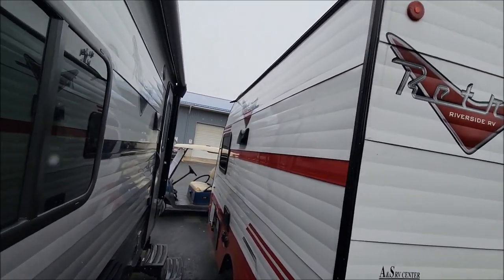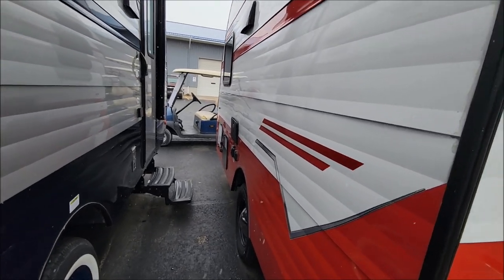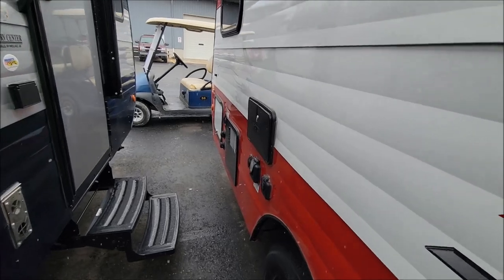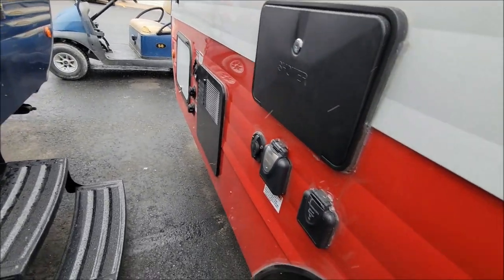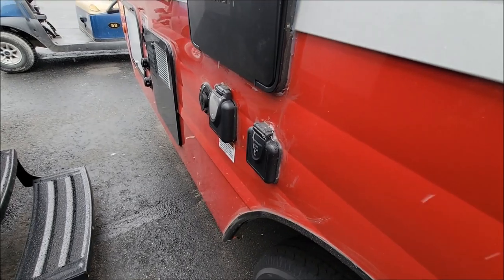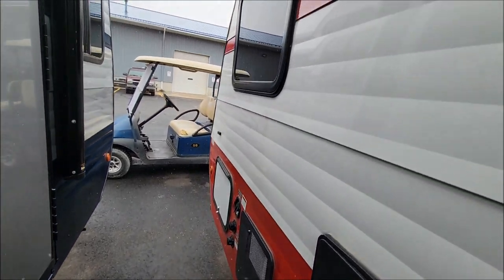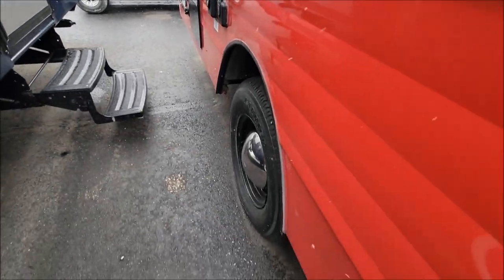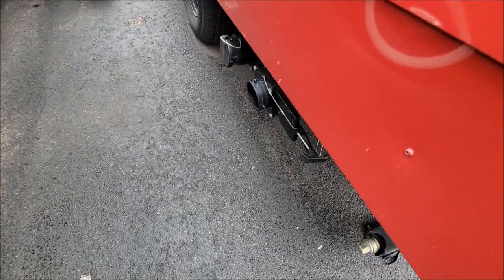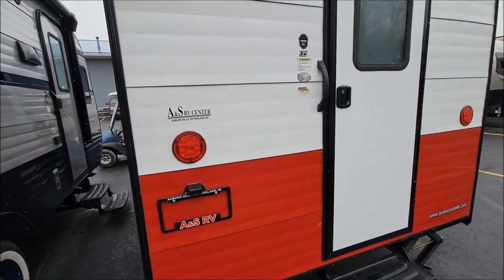There's a good view of the back of the RV there. On the off-door side, pretty standard — you have your window, outdoor shower, and your water heater. Then you have your connections there for solar, 30 amp, and a cable connection. With your rim for the other side, and there's your dump tanks there.